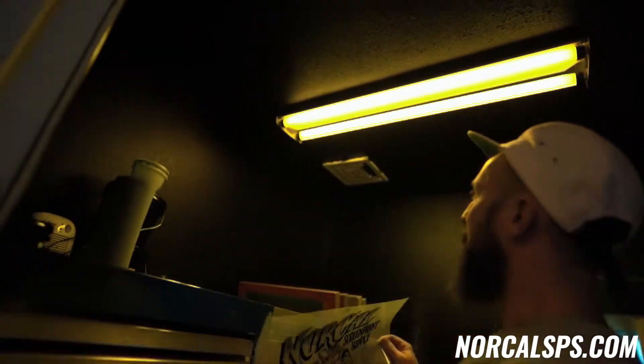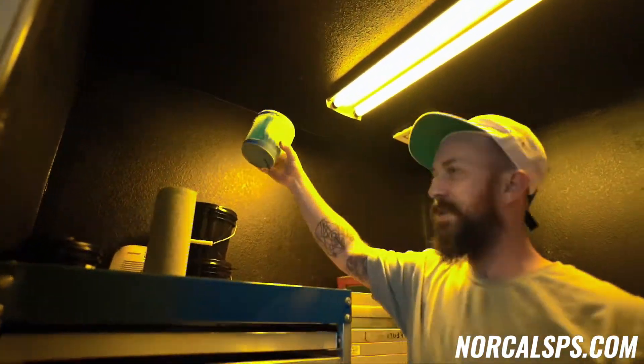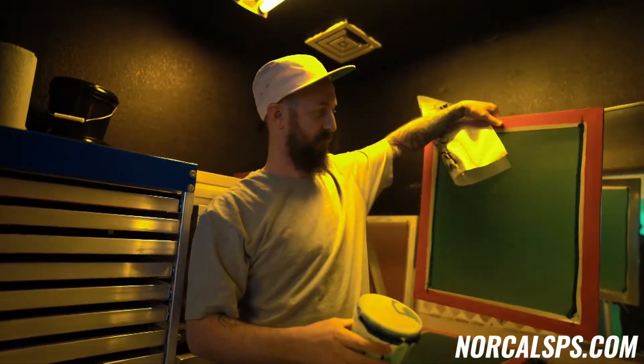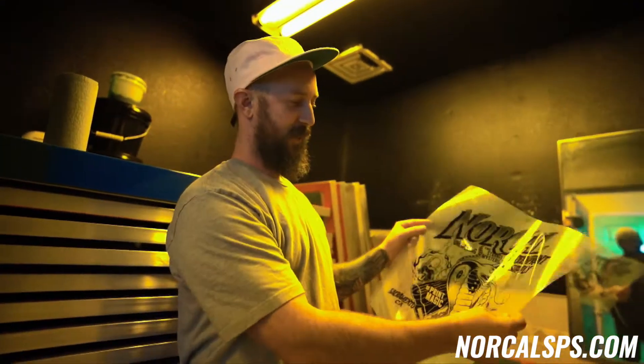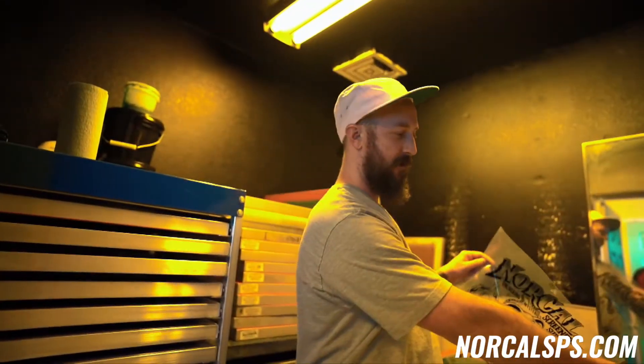The yellow light makes this room light safe. All this stuff is emulsion — this is what all these screens are coated with. This is like a light-sensitive goo that takes this image. Everywhere that there is black, it's gonna block out light. The rest of the emulsion hardens, everything else washes out, and then you get a stencil. It passes through there and you got a shirt.